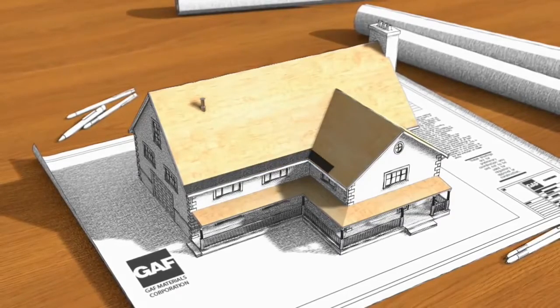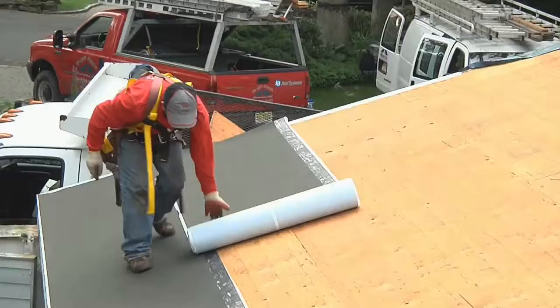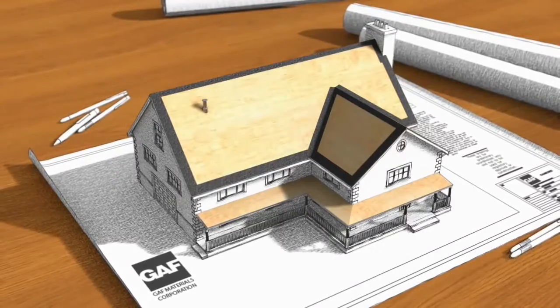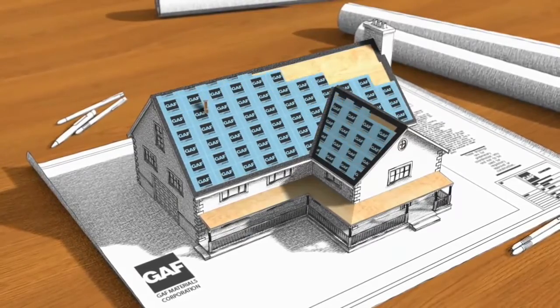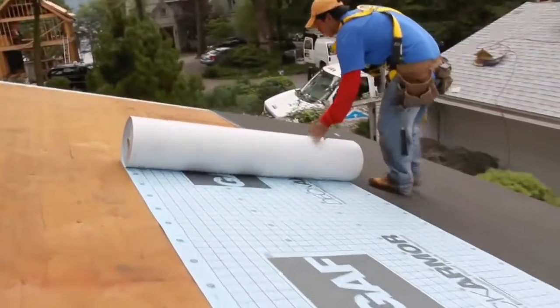Then you'll need to install a leak barrier, which is a self-adhering waterproof membrane that helps protect the most vulnerable areas of the roof. Next is roof deck protection, which covers and helps protect against wind-driven rain that can blow underneath your shingles.